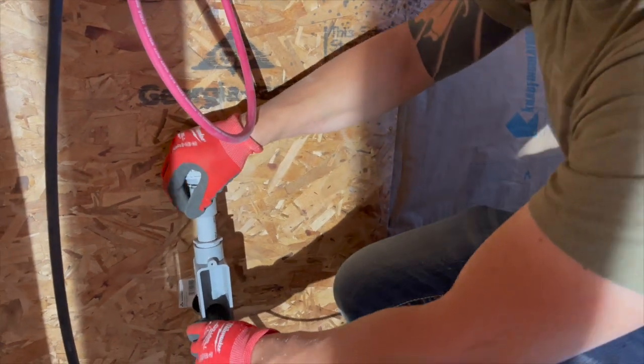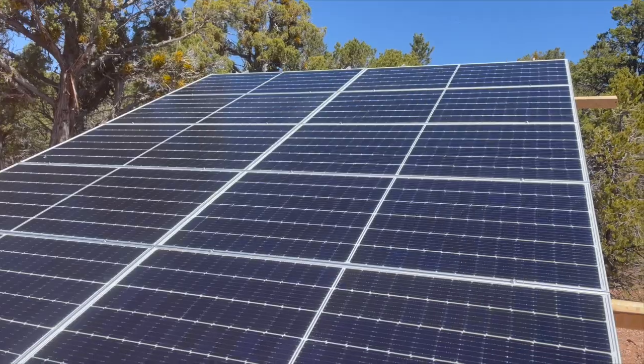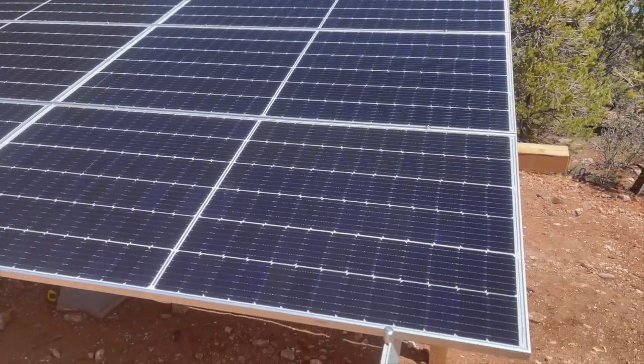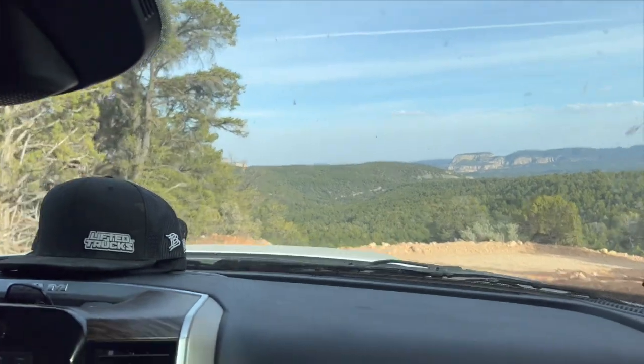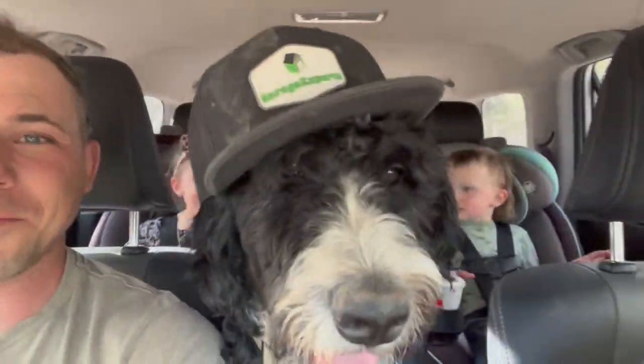The solar array is up and it's an exciting part of our self-sufficient journey. We won't have to pay a power bill again. Unfortunately we don't know that much about wiring, so we have a lot of research to do. We're going to close the day heading to headquarters, getting some water, and researching how to wire our solar system.